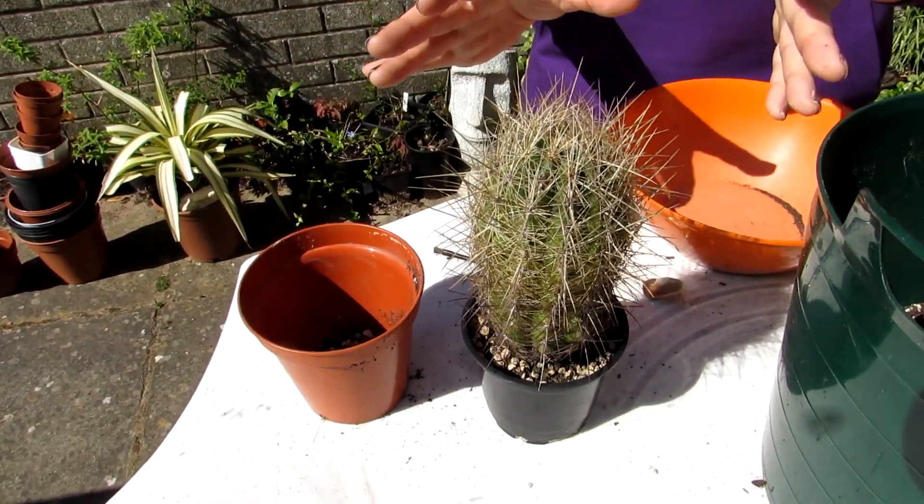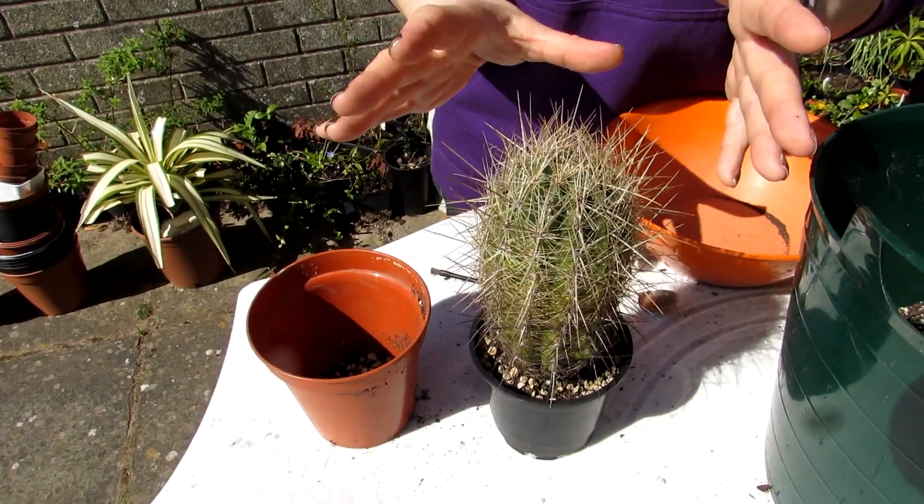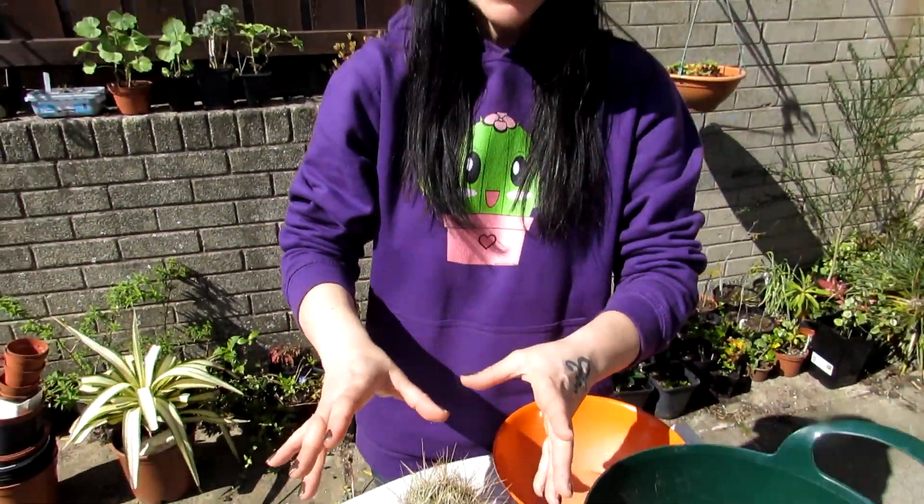Just a little bit about its care: this Thelocactus bicolor — we keep it at a minimum in the winter of 5 degrees Celsius, which is about 41 degrees Fahrenheit. It can take lower than that if you live in a climate that is low in humidity and quite arid. Here in Ireland — we're in Northern Ireland — it's high humidity in winter and we keep it in the polytunnel, so we don't let the temperature drop below 41°F / 5°C. If it does drop, the heater kicks on.